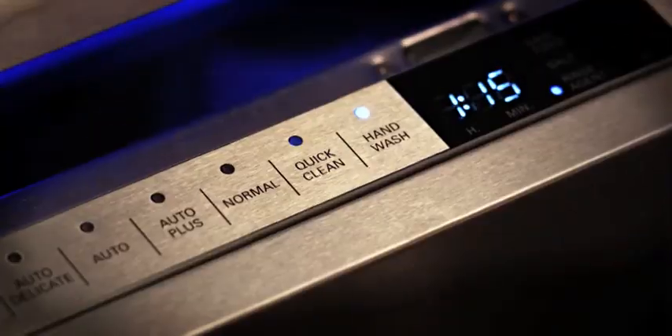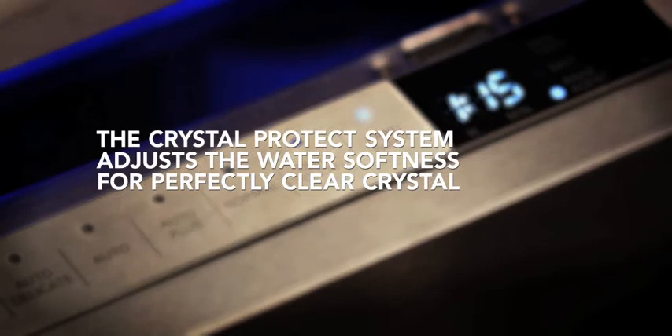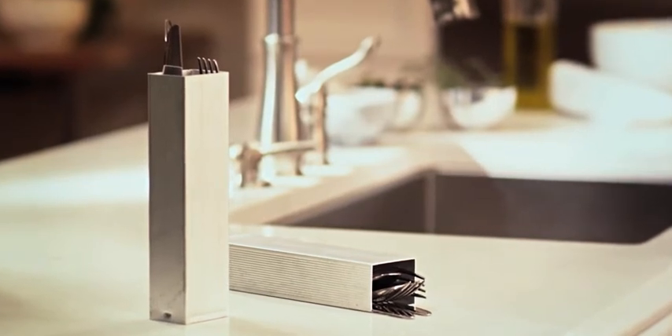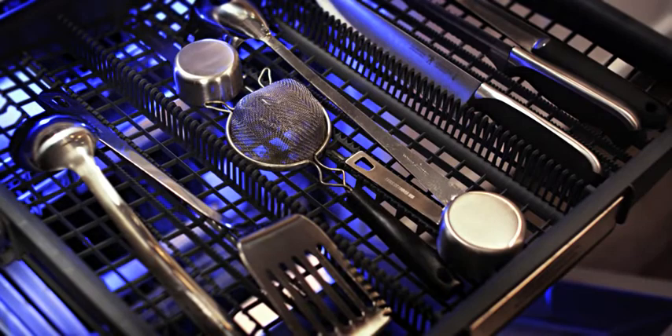This one is set to hand wash mode for my fine china. With its sterling silver carafe and hard water softener, my dishwasher can even wash my sterling silver. And they both have a chef's tool drawer for my knives and spatulas.